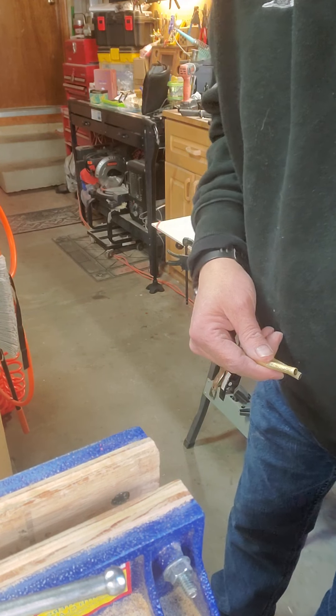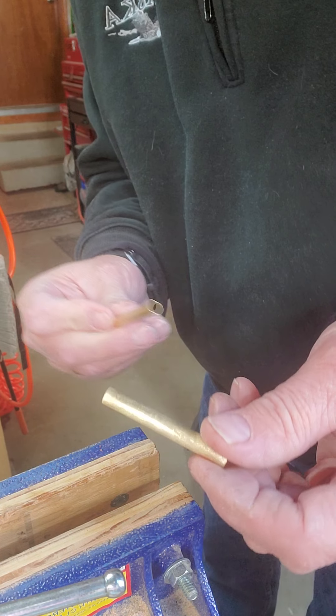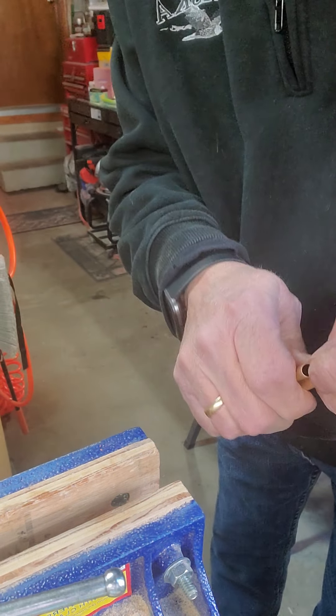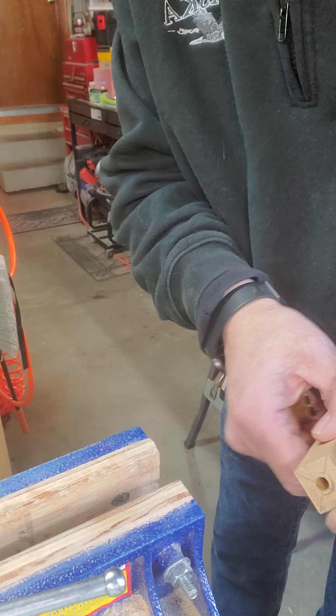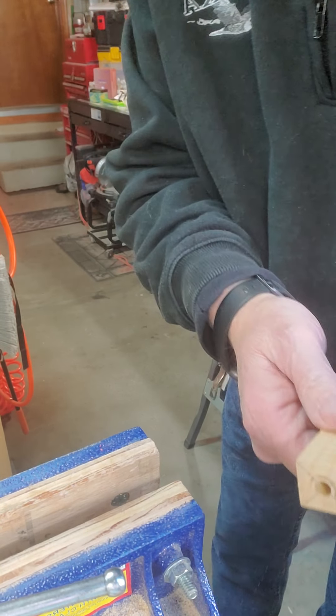Back again. I got the pen blanks — they're all scratched up now. These are the brass tubes that we had to sand. We've got the pen blanks.